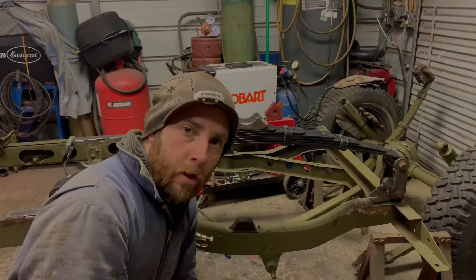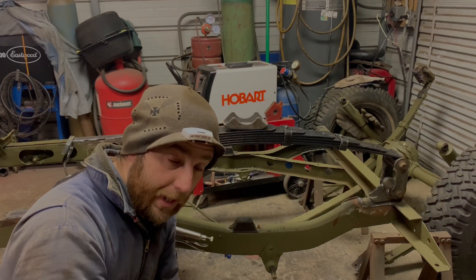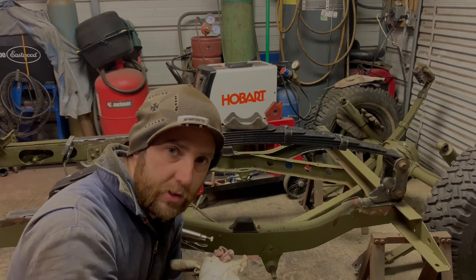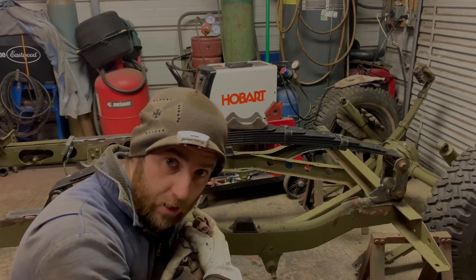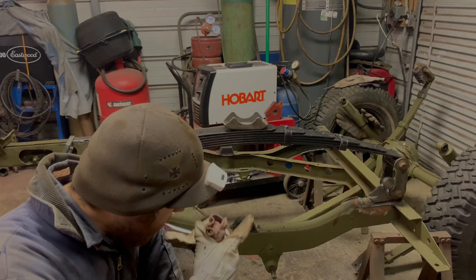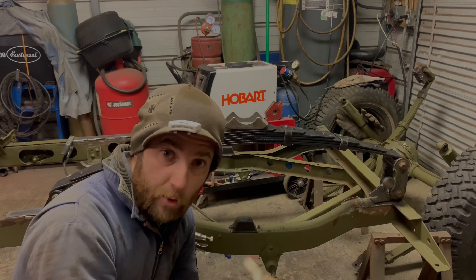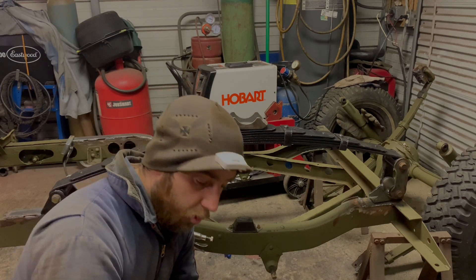I've had a rough start to my night — I spilt my beer. I'm setting up the axle and unfortunately the bushings I got were incorrect for the shackle side of the leaf spring. The fixed eye on the other side has a bigger bushing, and the fixed eye on this side is a little smaller. Of course I got the wrong bushing, and they're kind of hard to get a hold of.